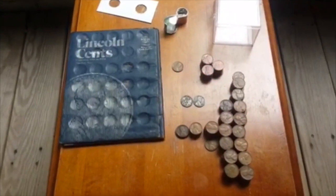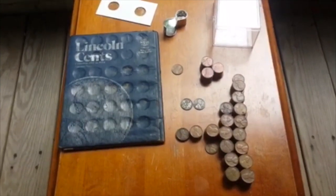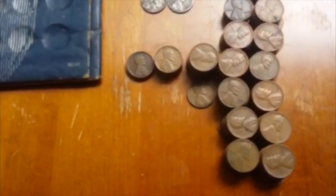We're back and I just want to go through everything I found. There is one real nice gem. Let's take a look at these.